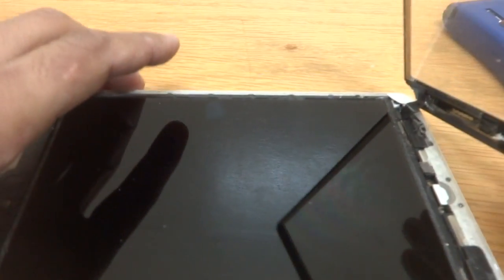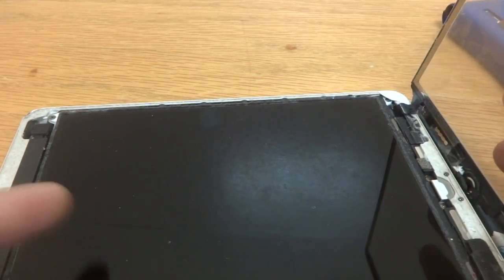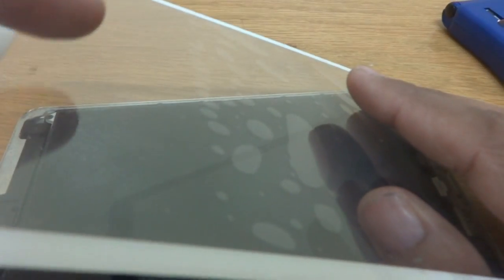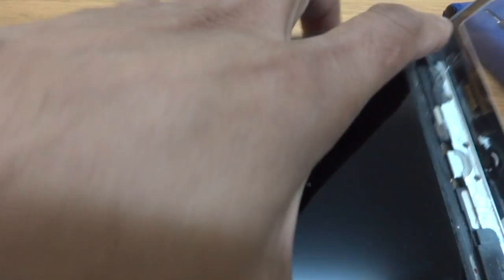This is the LED or LCD display. Some people think that the LCD display is actually the digitizer and touch screen, but it is not. As you can see, this is actually the touch screen — the digitizer unit and glass. So we are going to remove it.